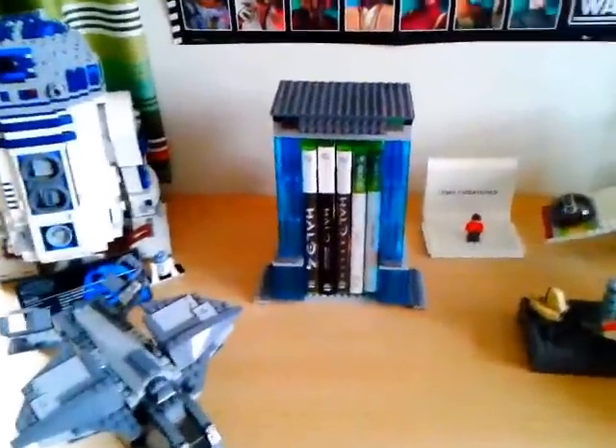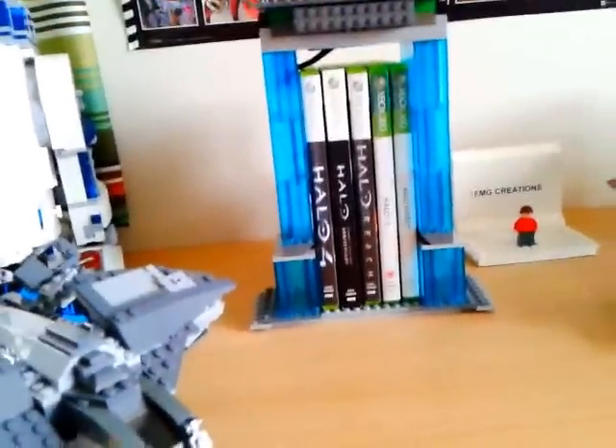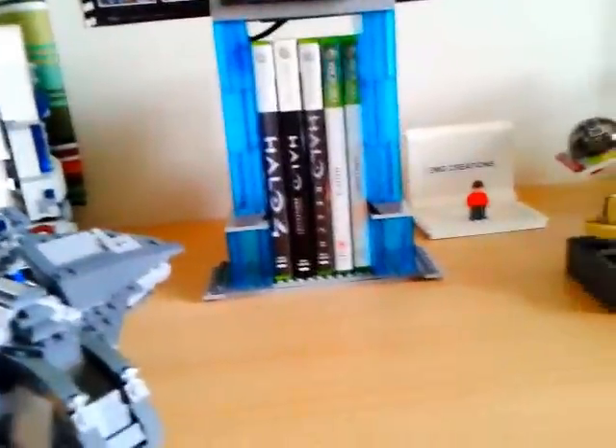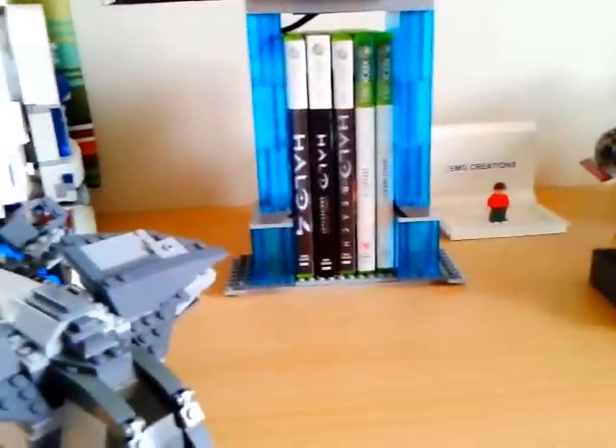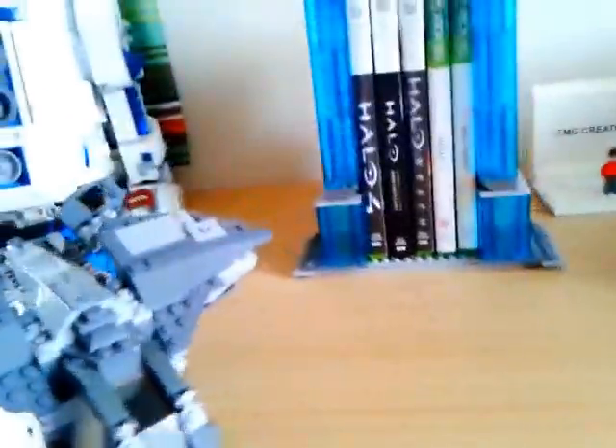Hi guys, this is EMG Creations. Today I'm going to be showing you my sort of custom Halo stuff, like my MOC Pelican, my games holder, and one little Star Wars thing over there. First of all, I'll start off with my custom Pelican I made.